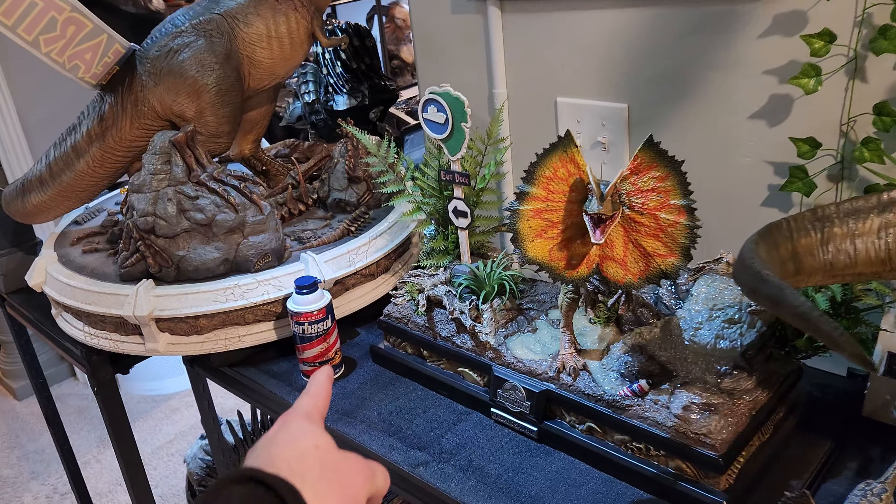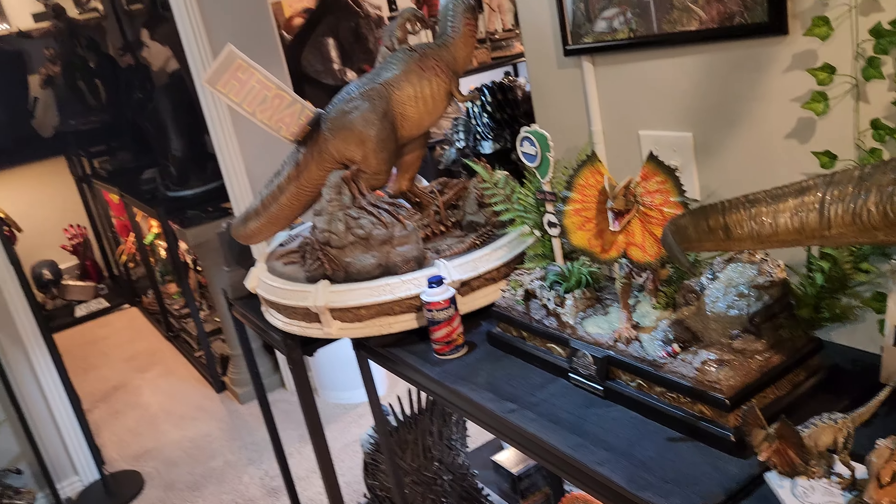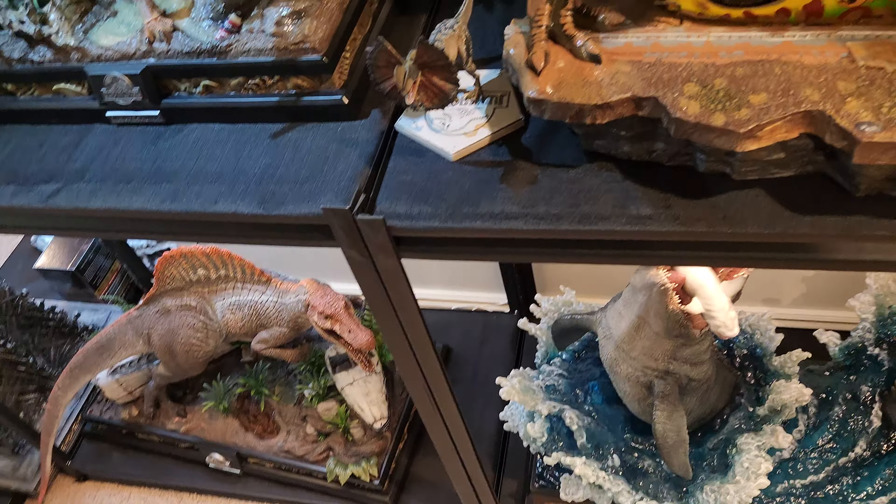For my Jurassic Park setup, I got the Barbasol can — like I told you guys, this was cheap, like eight bucks off eBay. We're also getting the license plate later today — that's going to go there. I do want to put something right there, I'm just not sure what yet.